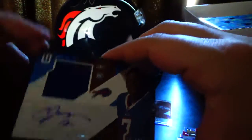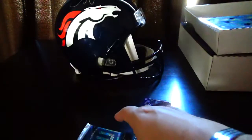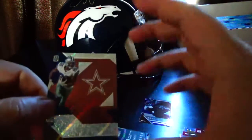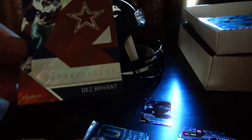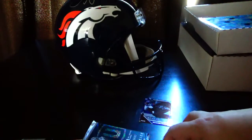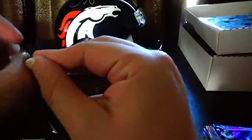If you guys see anything you like or want and want to pull a trade or buy something, see if we can figure something out. Mile High Collections underscore 5280 on Instagram — we can chat there, or leave a comment below. And the last card is gonna be Dez Bryant. So that was our autograph hit — we have one more mem card in the last pack.